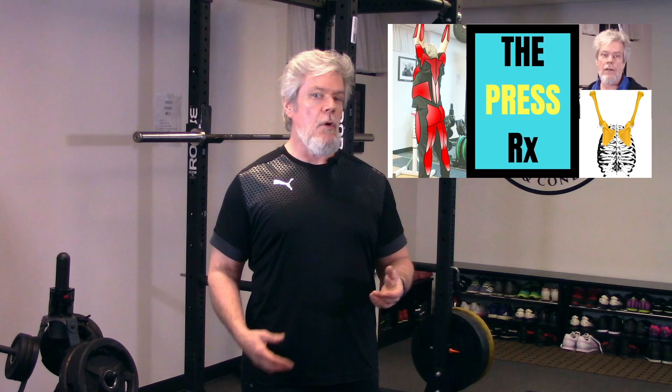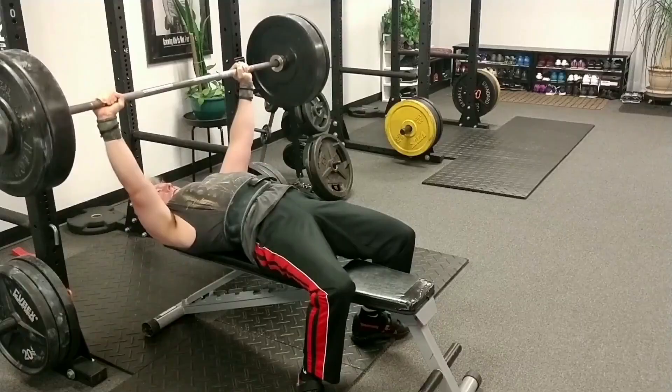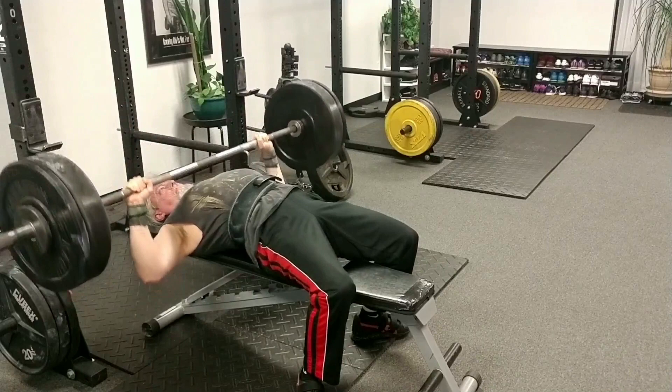You'll recall from our video on the press prescription that a press is a movement in which a load is pushed away from the body. In the bench press, a load is held in the hands while the athlete is supine on a bench, and the load is lowered and then raised. The bench comes in lots of flavors, some more useful and less silly than others — dumbbell bench presses, reverse incline bench presses, narrow grip bench presses, and dynamic effort bench presses. Lots of variations.